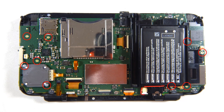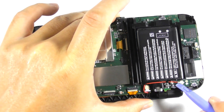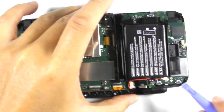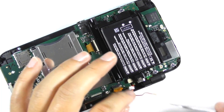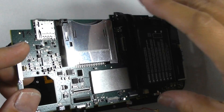Remove the screws with a number 00 Phillips screwdriver. Unplug the Wi-Fi antenna with the plastic opening tool. Unplug the battery header. After you remove everything, you can lift the board.